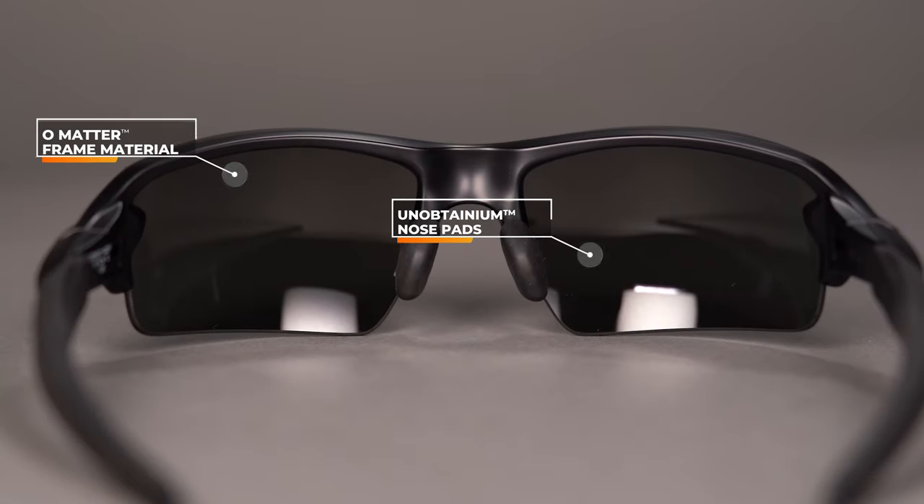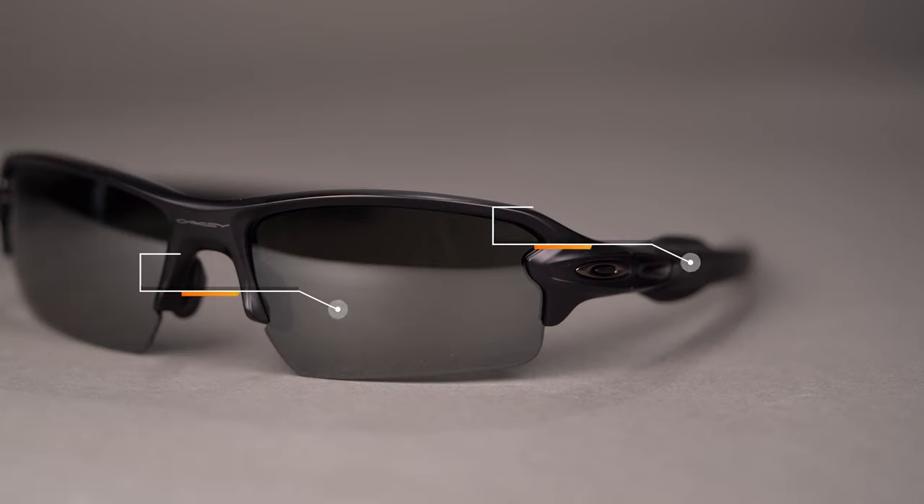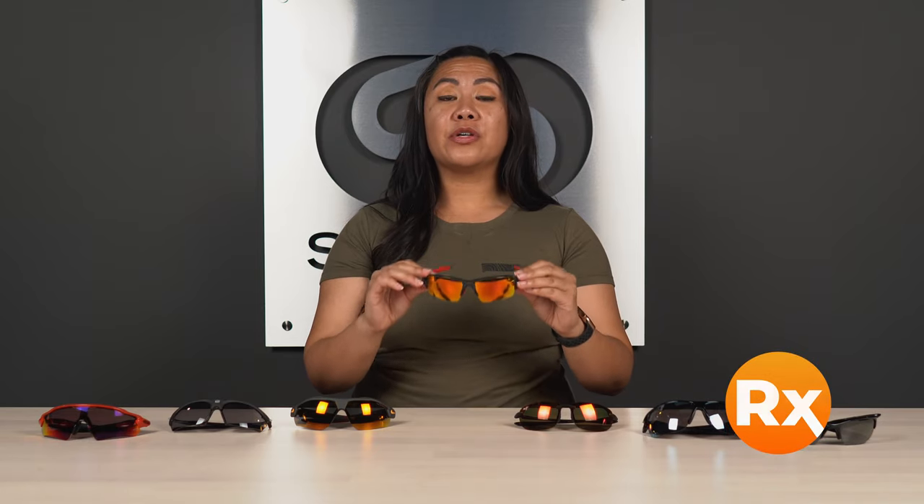The features are all very much the same as the standard Flak: the O-Matter material that is lightweight and durable, the unobtainium on the temples and nose pads to help with grip, and that Prism technology for color enhancing sport-specific use. The Flak 2.0 in an Asian Fit is also very RX-able. The SFW of this frame is 135, which classifies it as a medium to large fit.